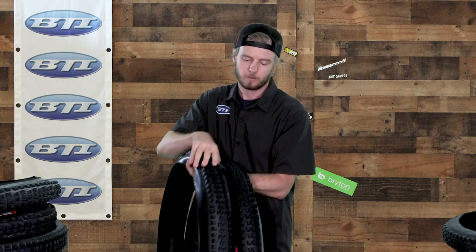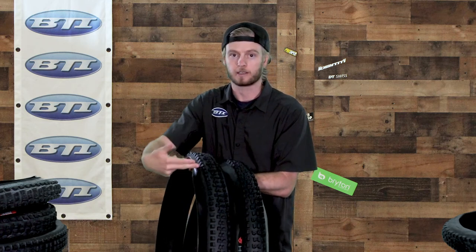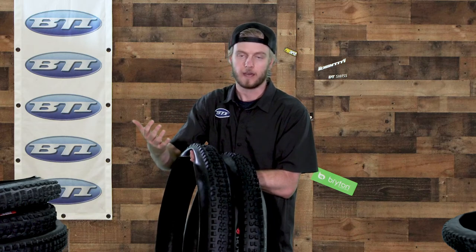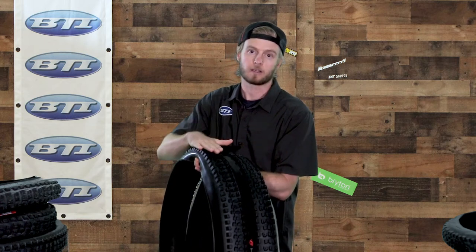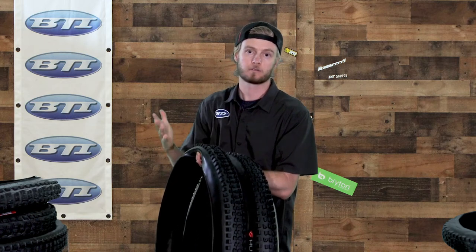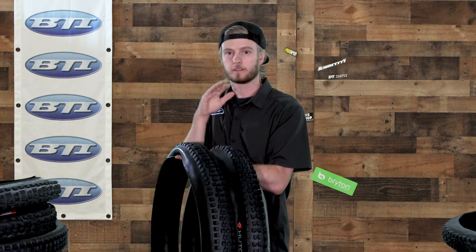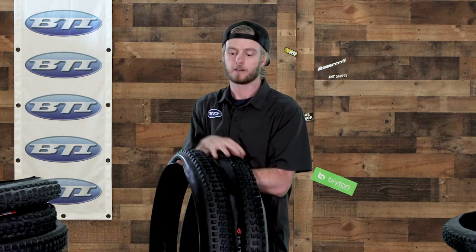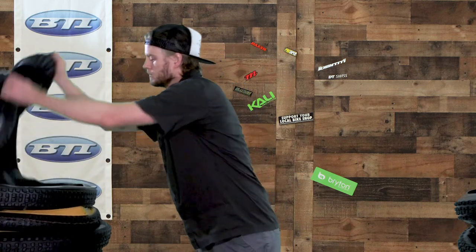The 2.5 knobs are pretty big and square. Going over to the 2.4 tire, the knobs are shaped similarly but the sipes run side to side instead of front to back — more of a rear tire idea, giving better braking traction. The center knobs on this one also have some ramping to lower rolling resistance. So even though they share the name Griffith, the 2.5 leans more front and the 2.4 leans more rear.